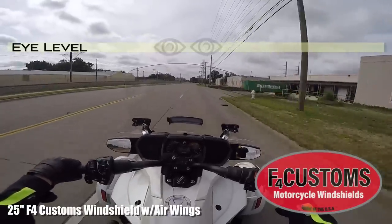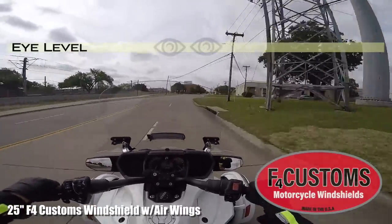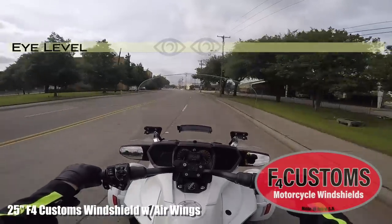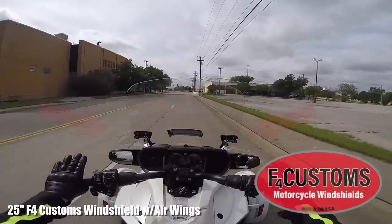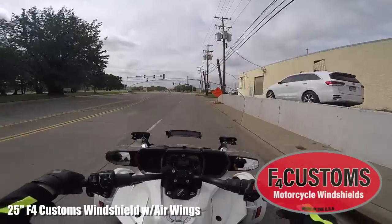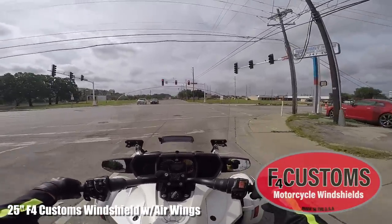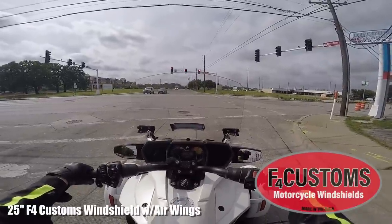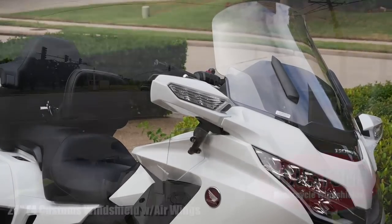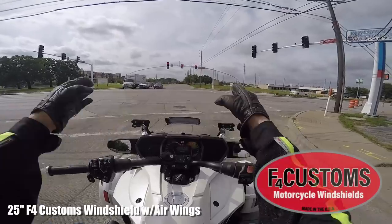I'm going 40 miles an hour and I don't feel any wind at all on my head — I don't feel a thing, and I can still see over the windshield. I'm six foot two with a 33-inch inseam, and I'm not feeling anything. Those little air wings on the side make a huge difference too, keeping the air off your shoulders and off your hands — they'd come in really handy in the winter time. I have prior experience with F4 Customs windshields on my 2018 Gold Wing, and I can see the exact same quality here.